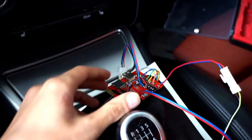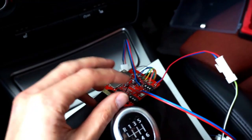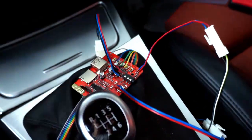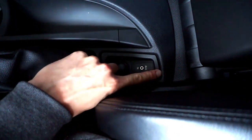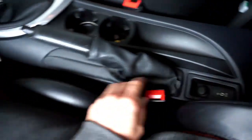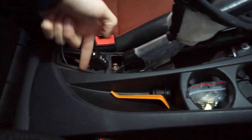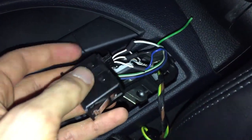Now, what about the wiring? The first and simplest thing is to connect the audio line to the AUX input — you can do it directly. I didn't want a 3.5mm jack going from here to there, so what I did was disassemble the center console and the trim under the handbrake, guide a 3-pin wire through, and solder it directly to the AUX input wires.